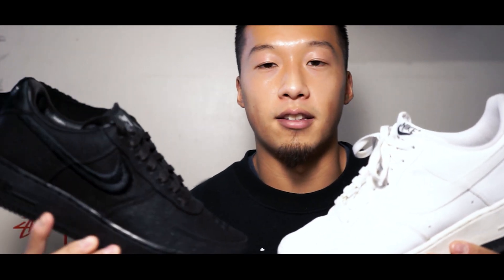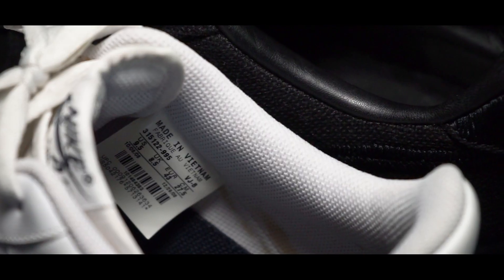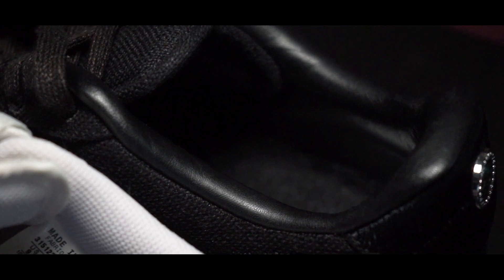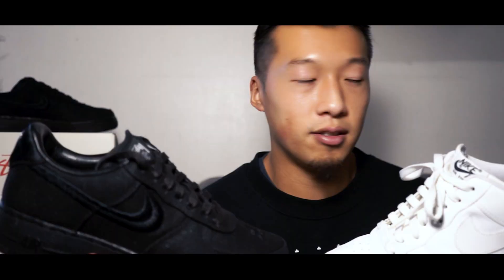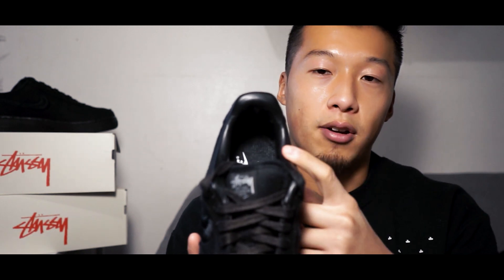I've tried on both the regular Air Force Ones and the Stussy Air Force Ones, and even though the material has changed, these are slightly stiffer when you get them new. However, you should still stick true to size with these sneakers.